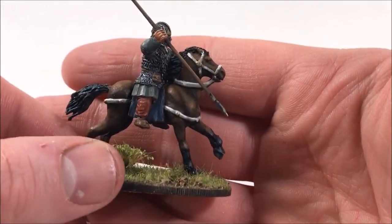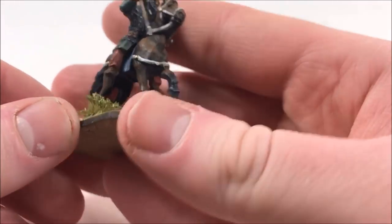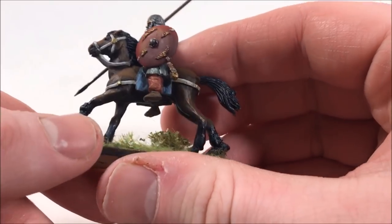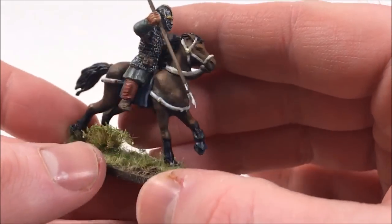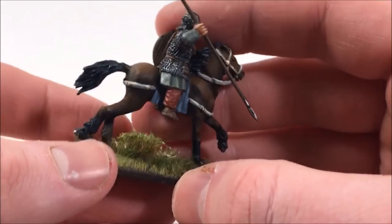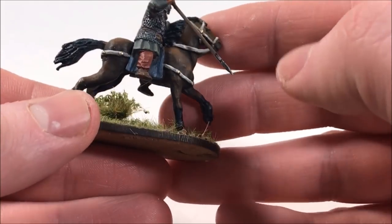Welcome back everyone. Today I'm going to show you how I speed paint my cavalry units for my various historical armies using an airbrush. I've heard a lot of people complain about painting horses because they often take forever — there's a lot of exposed skin, a lot of flat surfaces, and it can take forever to paint with a brush getting nice subtle blends.